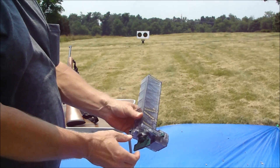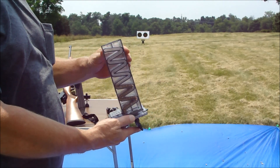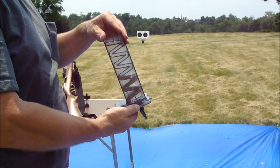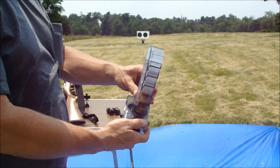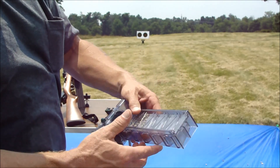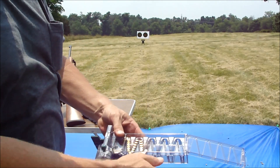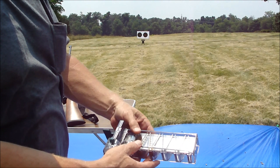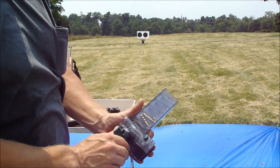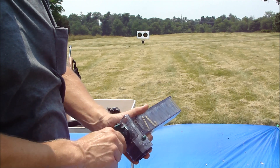This loader here is made by Shooter's Ridge — my bad, not Butler Creek. This is for the 10-22 magazine, and pretty simple stuff. You load the ammo in there, it runs down in the little channels, you just turn this and it'll load for you.